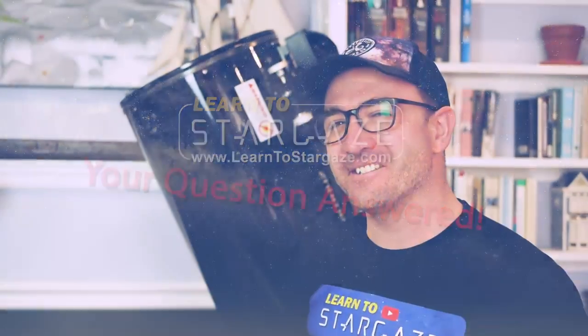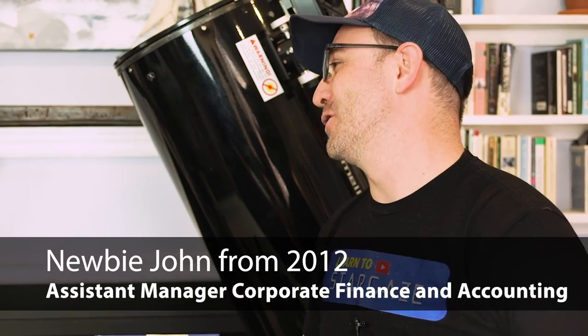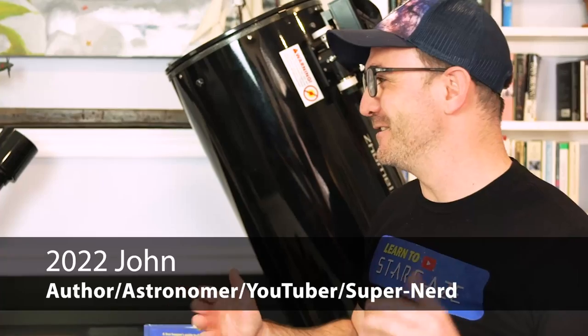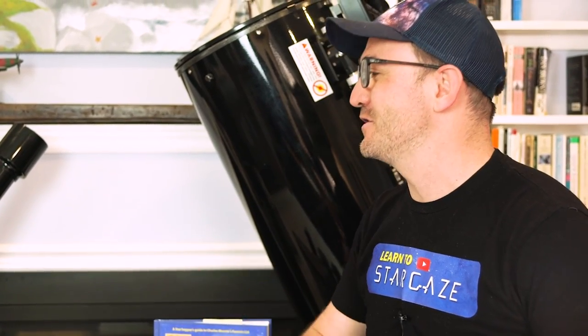I need to introduce you to Noob John — I'm you from just over 10 years ago. How's that career in corporate accounting going? Did you make manager yet? Okay, Noob John, you show me where you're at as a beginner stargazer, and I'll show you how I might handle the same situation.